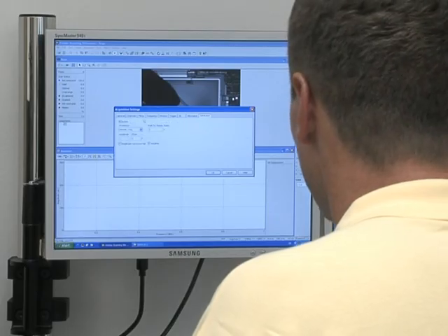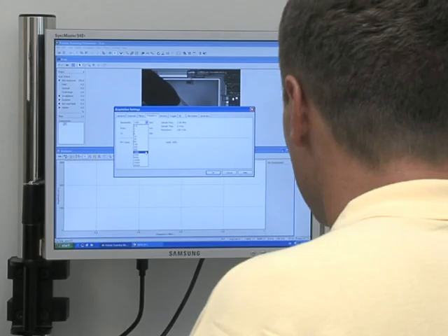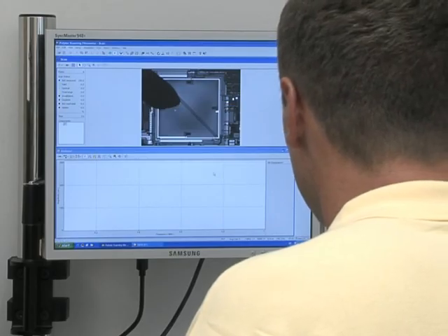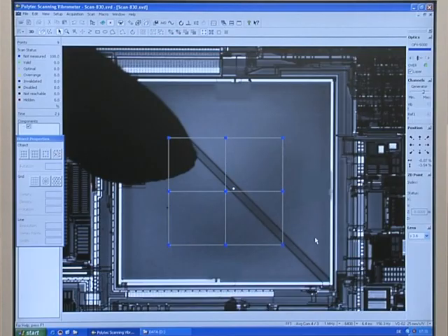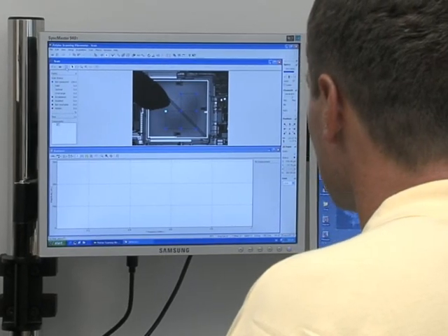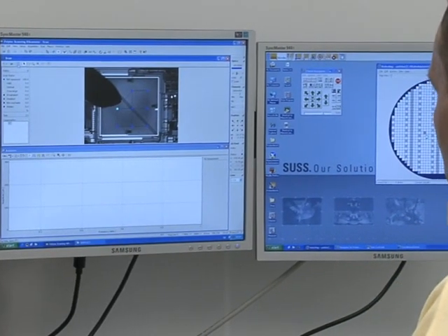The next step is to define the measurement parameters for the vibration characterization of the membrane. A grid of measurement points is fitted to a single membrane structure. The software is now ready to initiate the step and repeat measurements on the MEMS device.